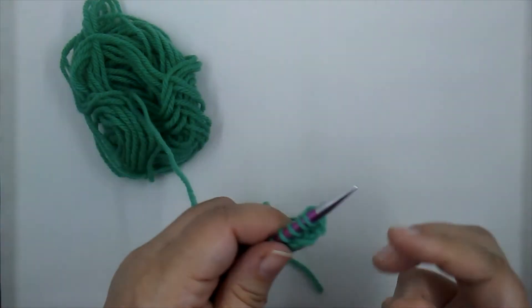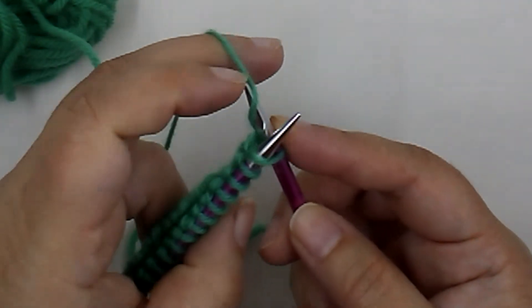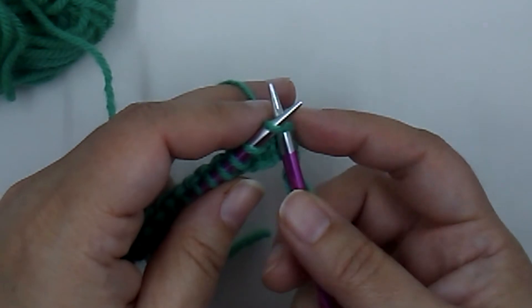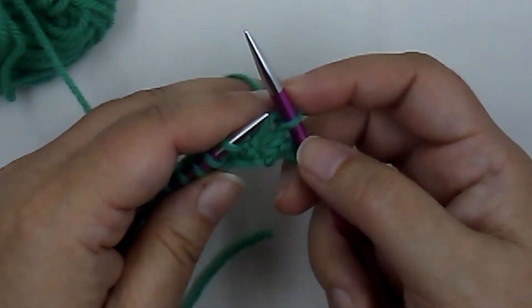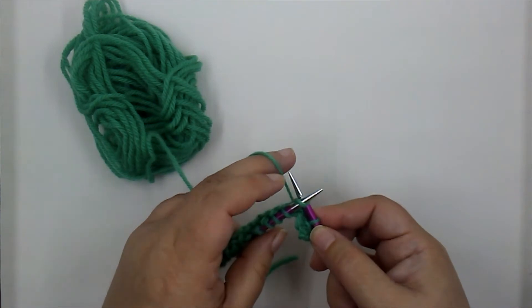We're going to turn, and on this row I'm going to knit. Let's review our knit stitch: we insert into that stitch, bring our yarn up to the right, pull it through, drop that stitch off. Insert into the legs of that stitch, wrap the yarn, pull it through, drop the old stitch off. We'll continue knitting this row.